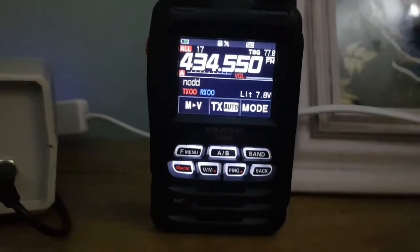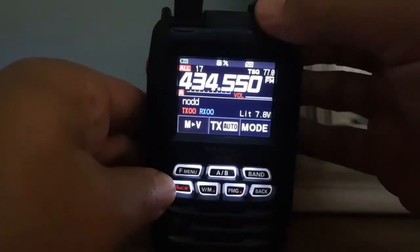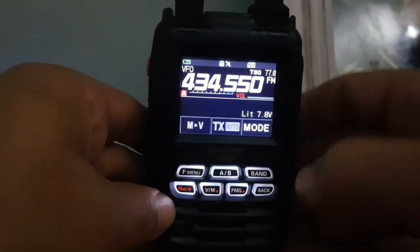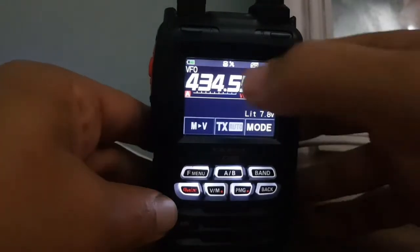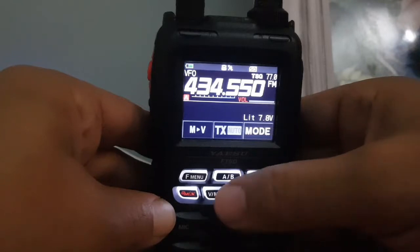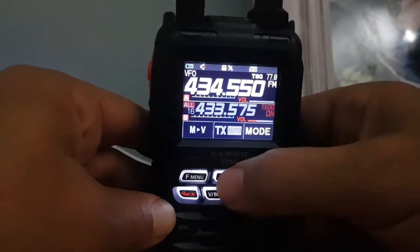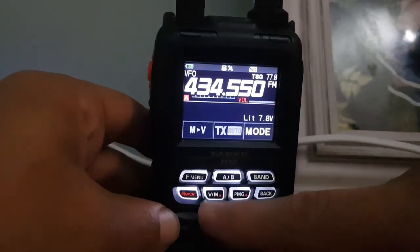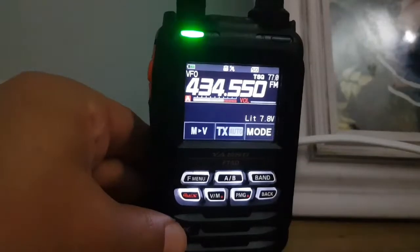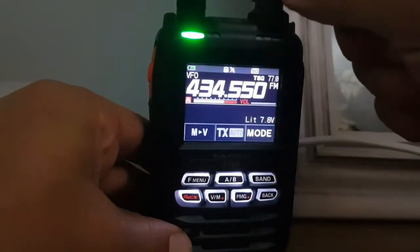Here's the radio and it's actually connected already, so we'll turn the volume down and go to VFO mode. We'll show you how we did that. First thing is tap the screen. We've put it into single mode by holding A and B — there's dual mode, there's single — and then VFO mode is here: memory, VFO.